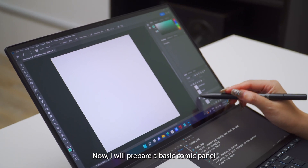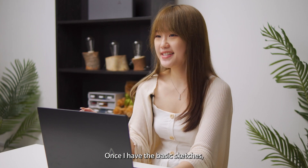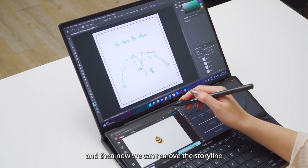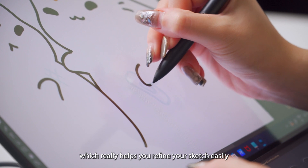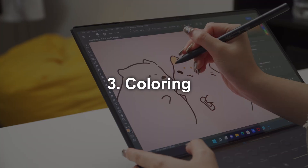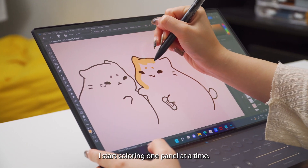I will prepare a basic comic panel and start sketching its scenes. Once I have the basic sketches, I can start refining the outline. Then I can remove the storyline from my secondary screen and switch it to the Asus control panel, which really helps you refine your sketch easily with this integrated control panel. Once I'm happy with my outline, I start colouring one panel at a time.